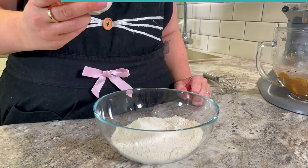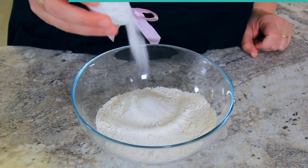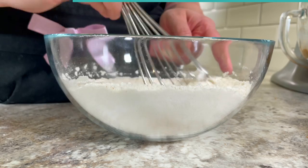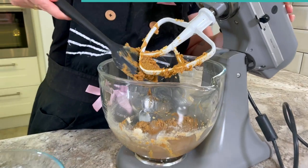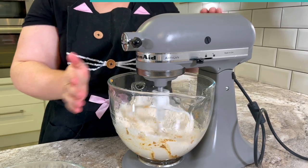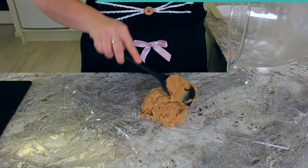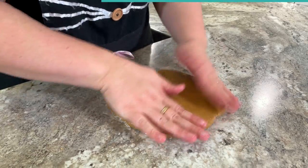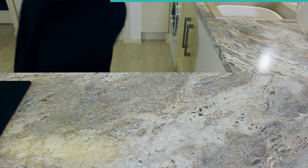To a bowl add 240 grams or two cups of flour, two grams or a quarter teaspoon of salt, and four grams or three quarter teaspoons of baking powder. Give that a little whisk to combine. Add all of your dry ingredients to the wet — this will form a nice stiff dough. Transfer your cookie dough onto some cling film, flatten it down, and pop it into the fridge. Let the dough chill for at least one hour or overnight so when you roll it out you have the most perfect biscuits.